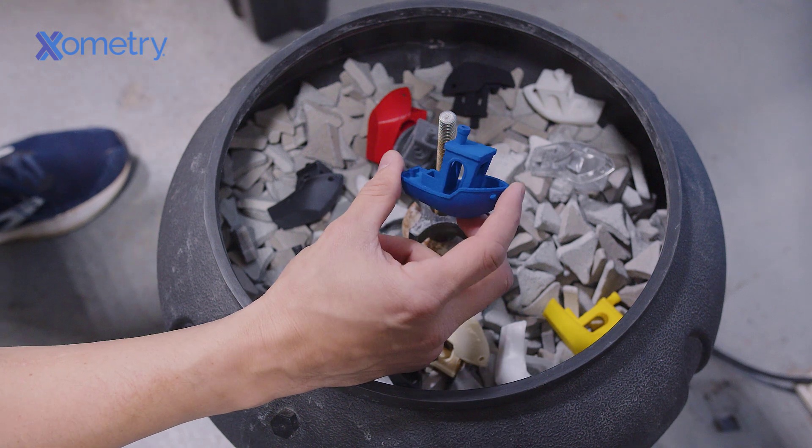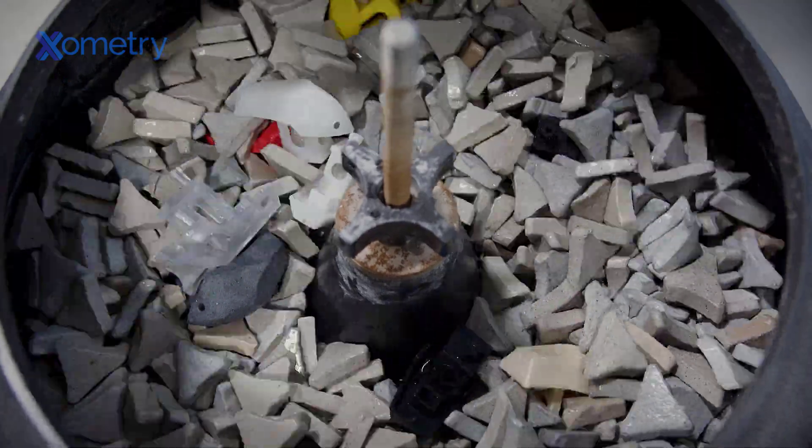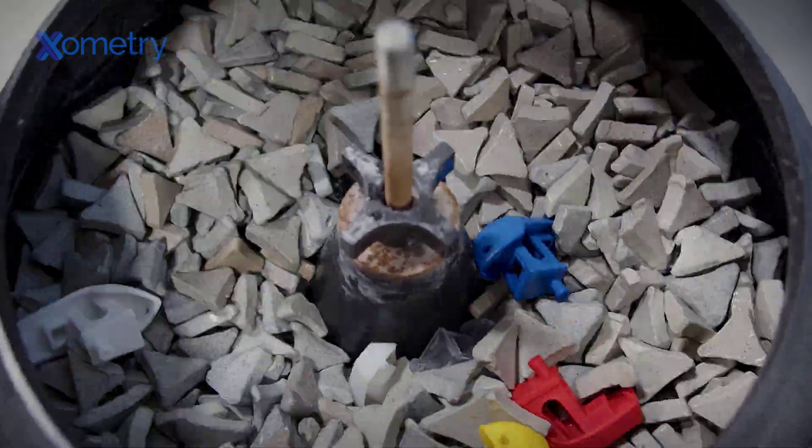That's it for our first test. In the next part of the series, we will be confining our benchies to the insides of a media tumbler and shaking them up for a few hours to see how they do. Be sure to join us to find out what happens. Thanks for watching, and we'll catch you again in part two.